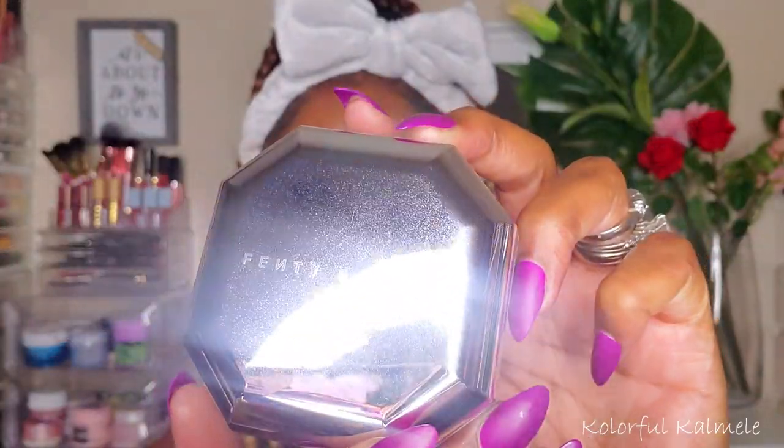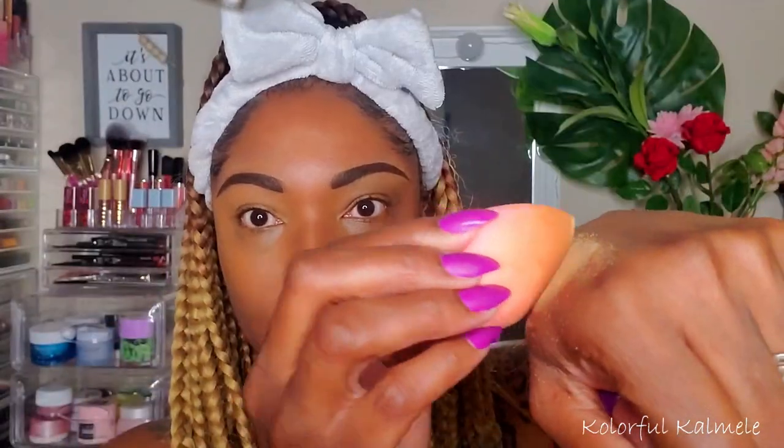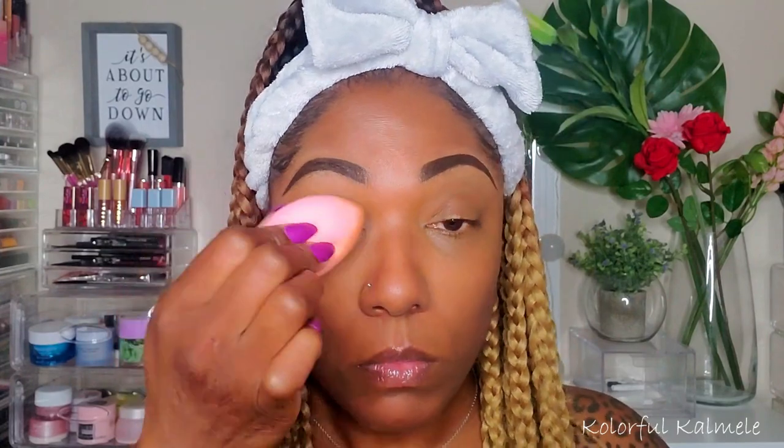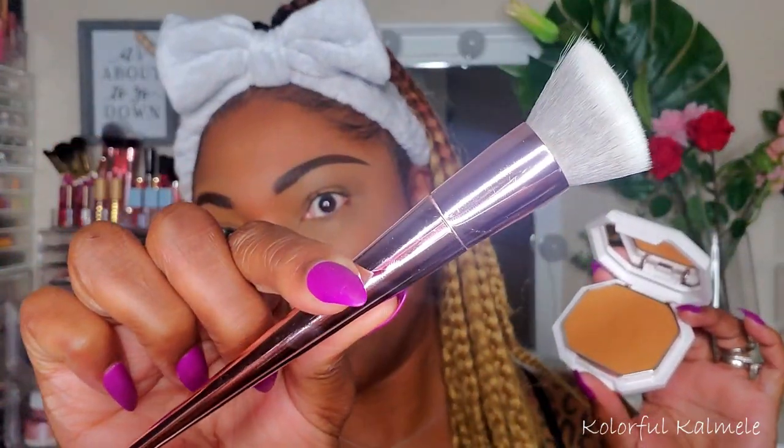I'm using a damp sponge to blend that out. Now to set, I'm going in with the Fenty Pro Filter Powder in the shade Honey. This powder is not my favorite, so I'm going in very lightly with my sponge to set all of those concealed areas. It's working okay today, but yeah, it's not my favorite.